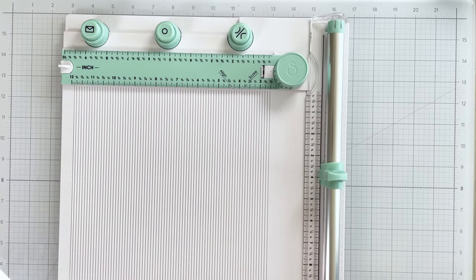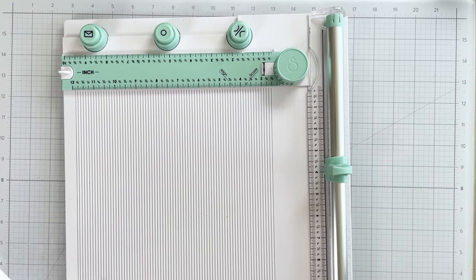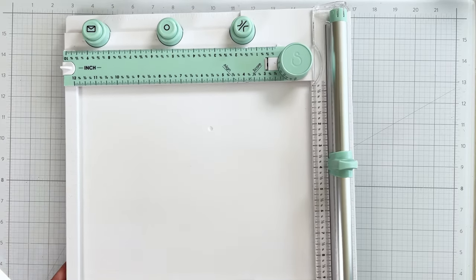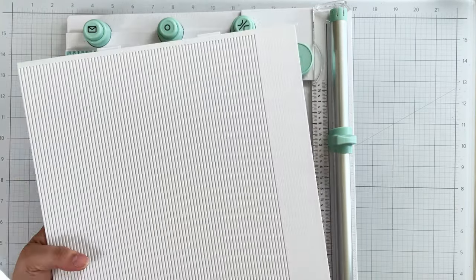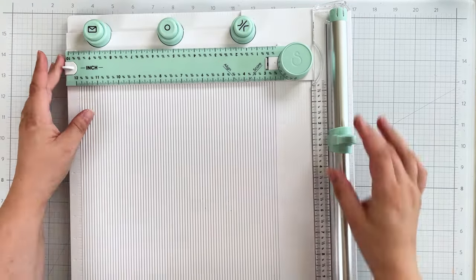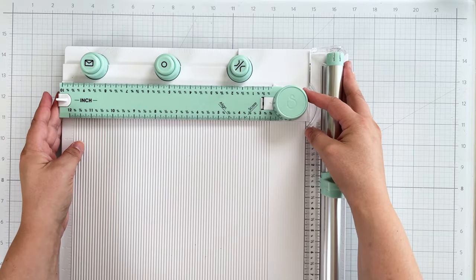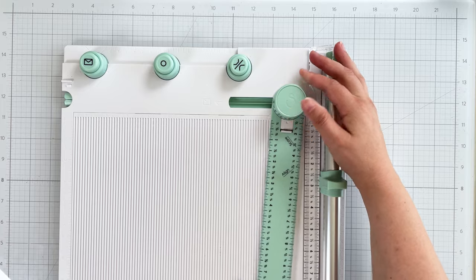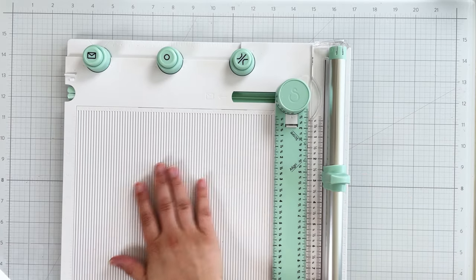The scoring board portion also features both inches and centimeters. Simply slide the scoring portion out of the board and flip it over. The hub has a ruler with measurements for cutting. To score, pull up on the spring-loaded hub and rotate the ruler to 90 degrees.